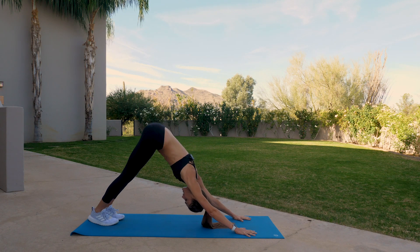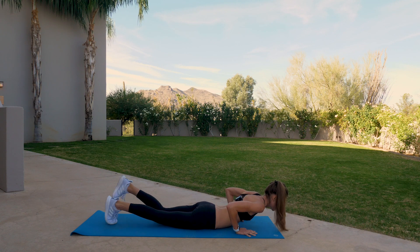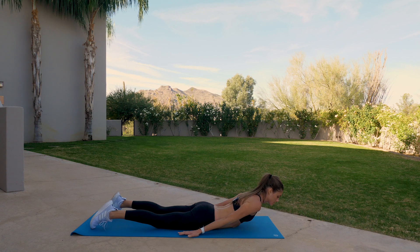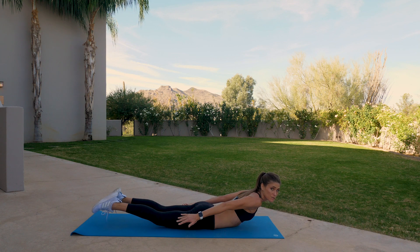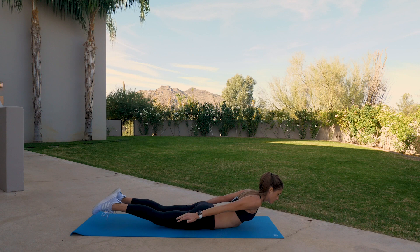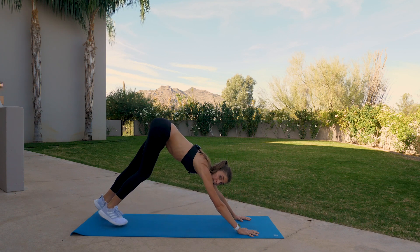Exhale, downward facing dog. Inhale to plank, and exhale, lower all the way to the mat. Untuck the toes. As we come into locust pose, this is a variation — you'll take the arms by your side, palms face down. The head and the chest lift, the arms lift. And as an option, you can also lift your legs as well. This strengthens the entire upper back and body, which is beautiful for your posture and also great to do throughout the day. Inhale, feel your back of the head lifting up towards the sky. Three, two, and one. Lower all the way down, press on back, downward facing dog. We'll do that on the other side.